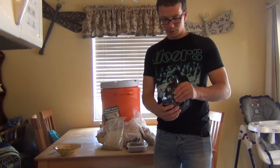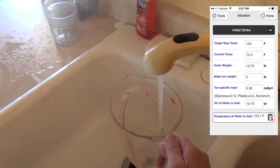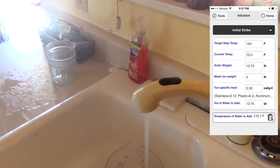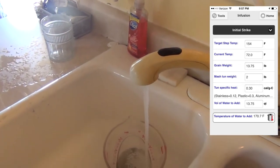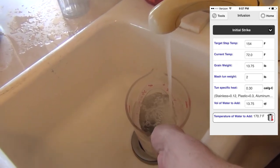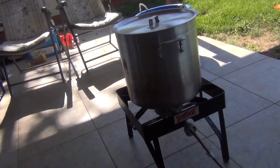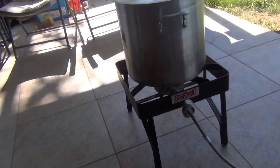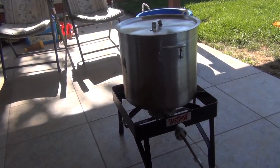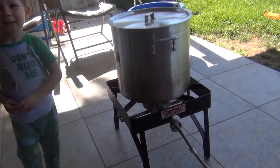We're using a smack pack — don't forget to smack it. We're going to put one quart of hot water for each pound of grain. In this case we have 13 and three-quarters pounds, so that's how many quarts we're going to use as our strike water. We're heating up our strike water, trying to get it to 170°F, hoping to hit our target mash temperature of 154°F after we add it to the grains.